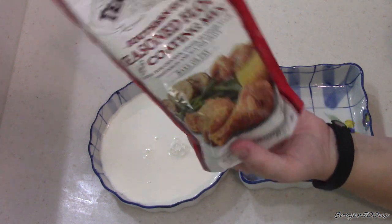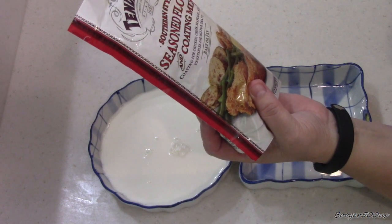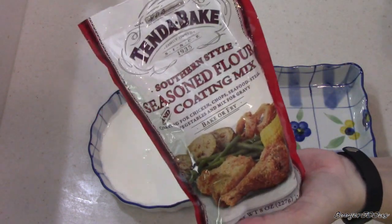It's bake or fry — it doesn't say air fryer, but we're going there. It's for chicken, chopped seafood, steak, vegetables, and mix for gravy. I got this at an IGA, if anybody's wondering.